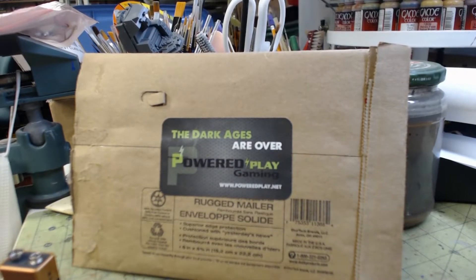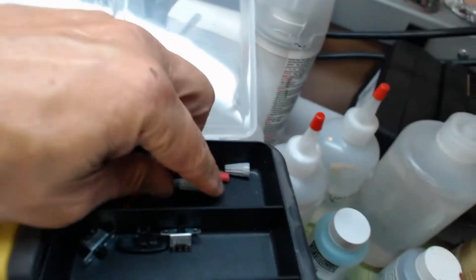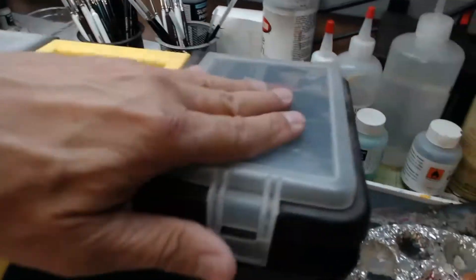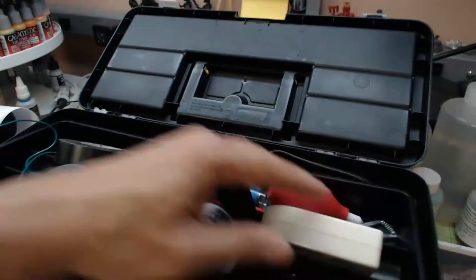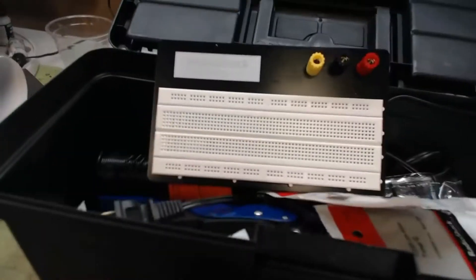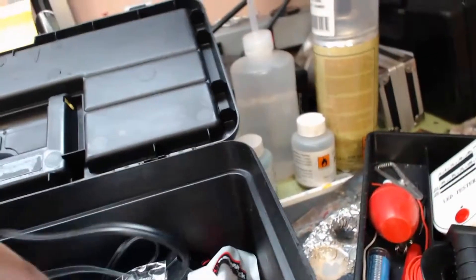I have this tackle box here filled with LEDs and resistors, more LEDs, wire connectors, wire nuts, switches — that's just in the top part. There's more wire, tape, solder, a soldering sucker, an LED tester, and even more stuff. You always need for LEDs and circuits: a breadboard tester, alligator clips, and a wire stripper.